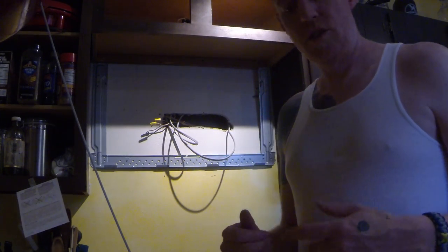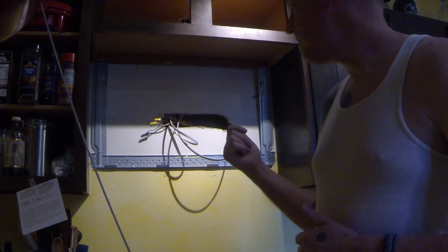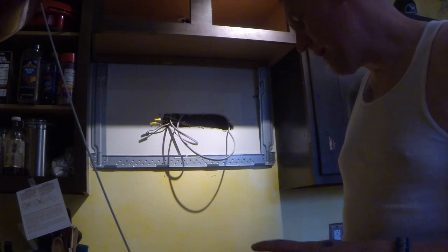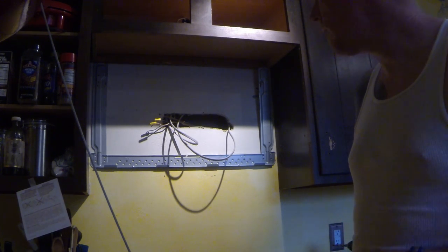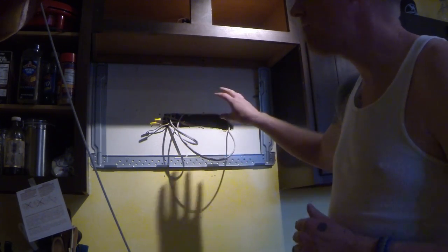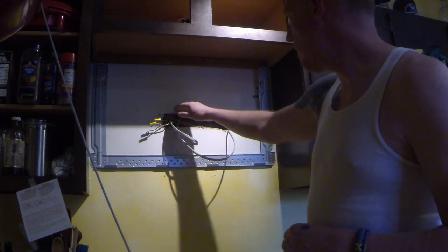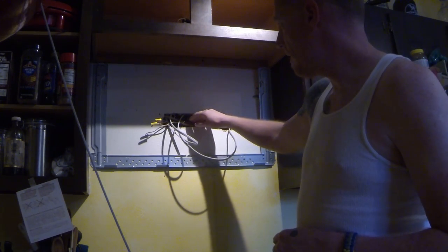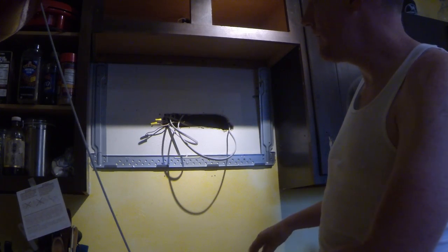Today I'm going to be shooting some video showing an installation of an over-the-range microwave. We've got a brand new range coming tomorrow, so I wanted to go ahead and get the microwave installed beforehand. This is a hole that was previous in the wall from previous owners, and there used to be a hood vent here over an old range.